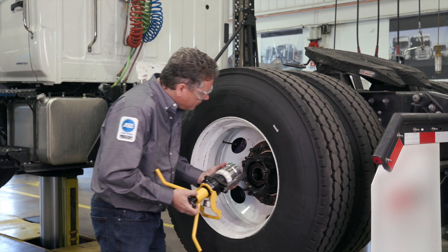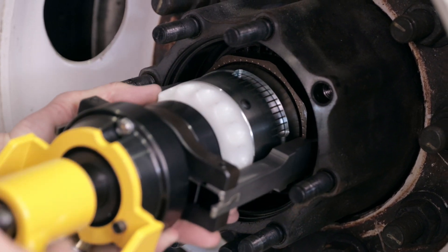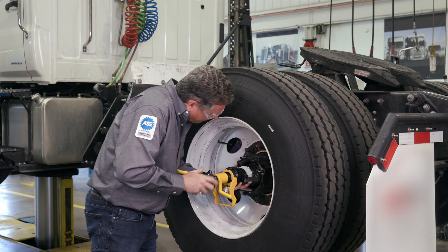To mount the tool, line up the hash mark on the key finder with the keyway. The tool is then threaded onto the spindle by twisting the star handle.